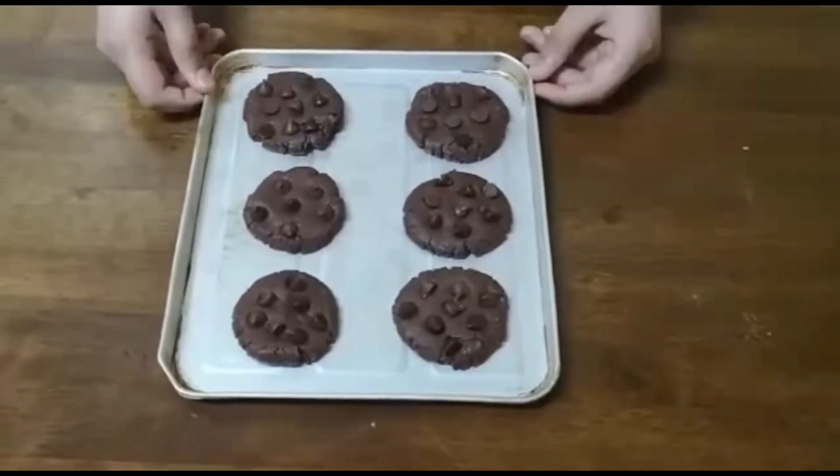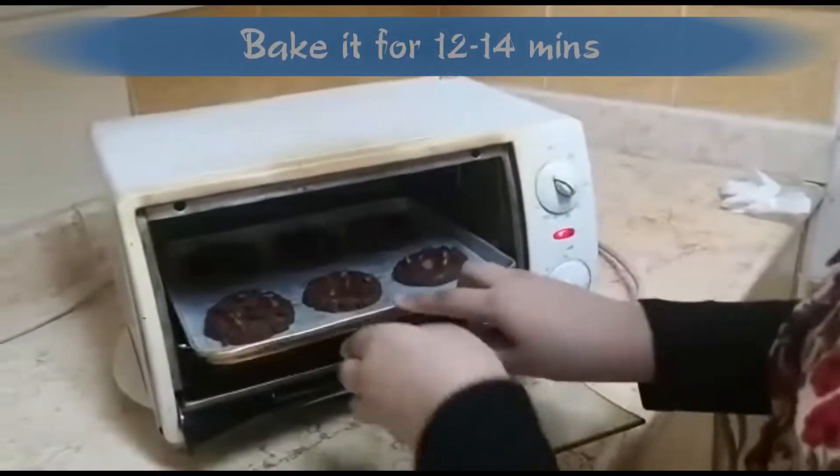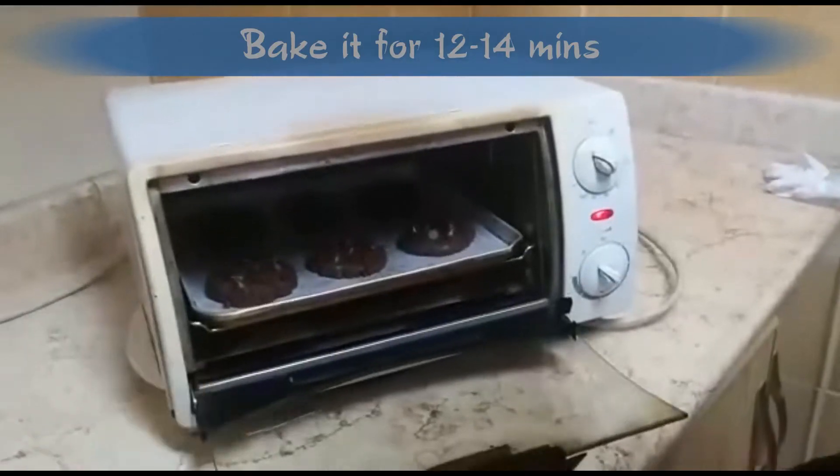These are ready to go into the oven. Our cookies are out of the oven now — my cookies took 12 minutes to bake.